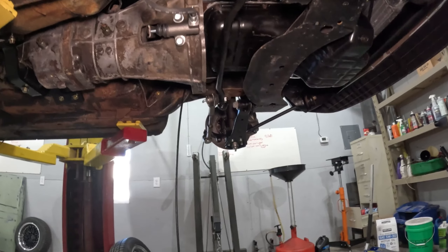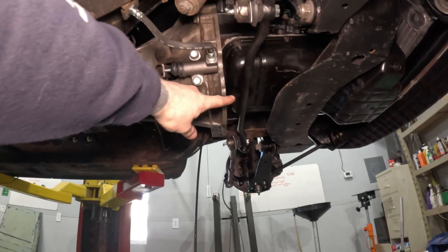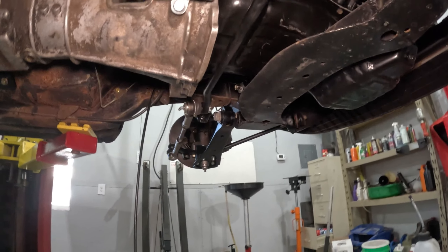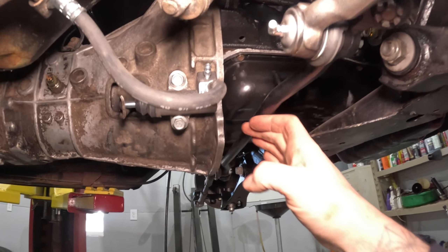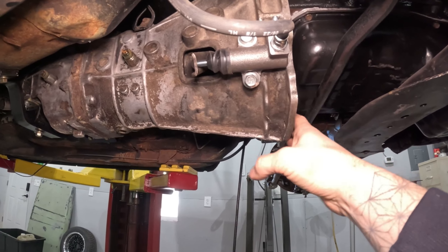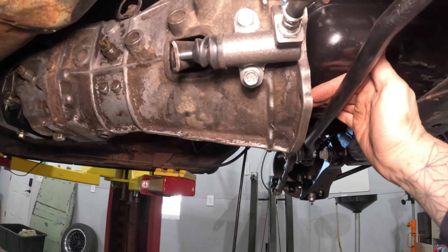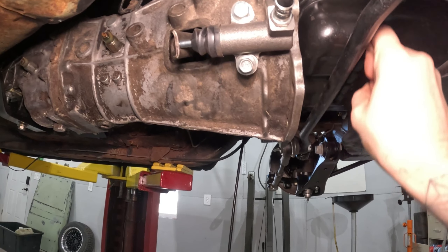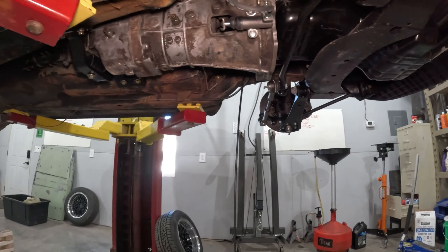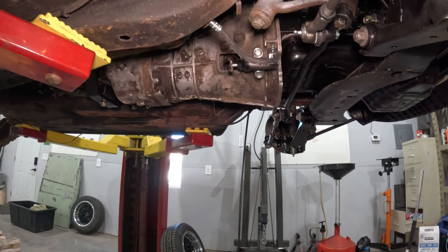For anybody doing a KA swap in a Datsun - the factory steering linkage here will clear the KA transmission and the KA pan. You've got an inch and a half or so of room between the bell housing and the steering link fore and aft, and at least an inch or so of clearance between the steering rod and the oil pan. There is no interference of any kind under here for steering when you're using factory 510 parts with a KA and KA transmission.